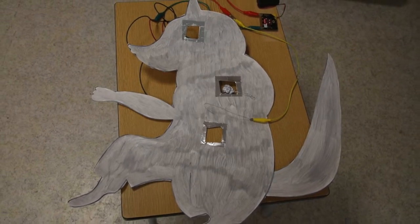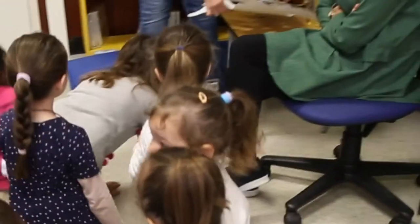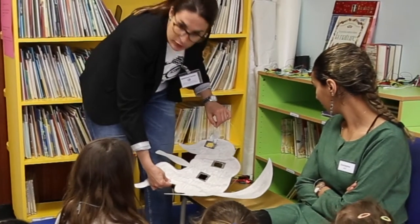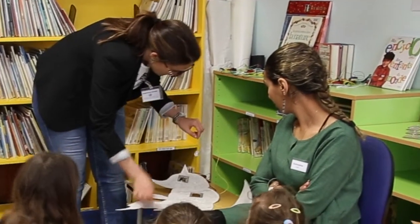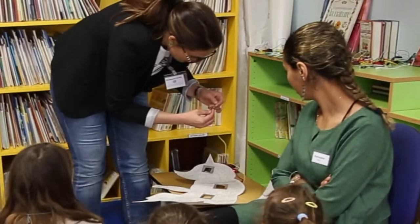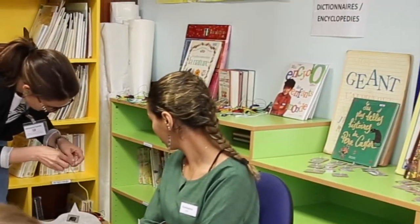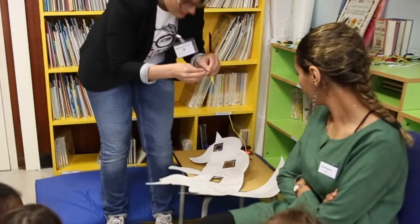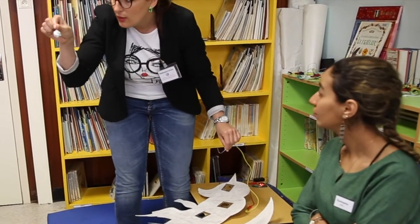Avec le jeu qui s'appelle Docteur Mabou et le sort. Ce loup a un gros microbe. Le vélo, on peut le mettre dans le trou que l'on veut. Il faut essayer les trois. On va voir en haut du microbe... En haut du microbe, on a un petit anneau.